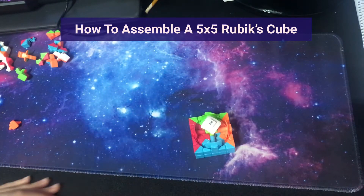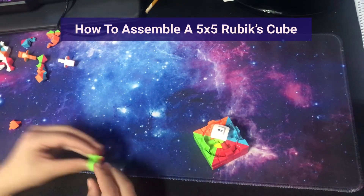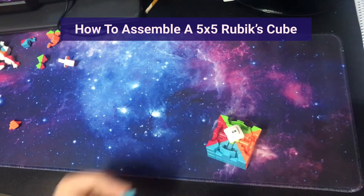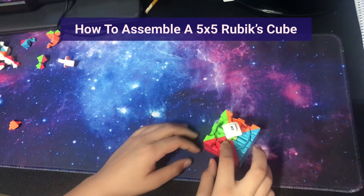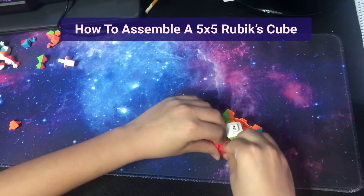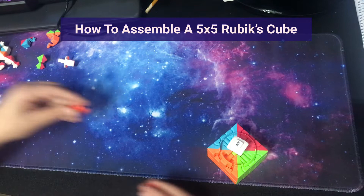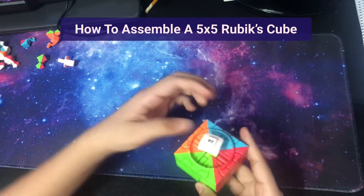This step is my favorite part because it's the most satisfying — now we're going to build the centers. Take the middle edges and just drop them in like this. Take two of the blue wings and drop them in between the middle center edge and the center. Do the same thing with the red — take two of these red wings and push them in like that. Same with the green — take two of the green wings and push them in. And again, do the same with the orange and push it in. Now we have completed half the cube.